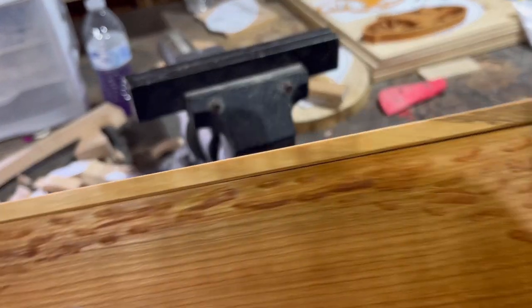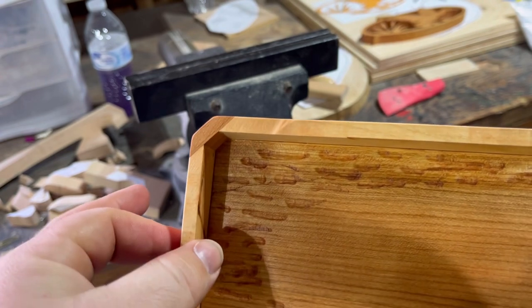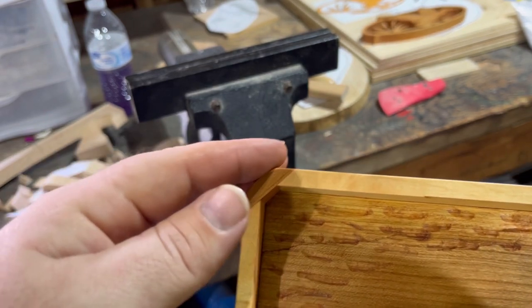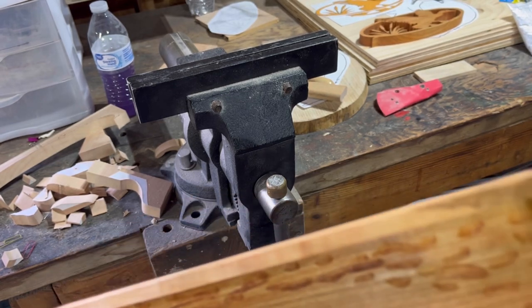All right, so I made a mistake — when I made the sides I made them too short. So I took a piece of cherry, put it on there, did a miter angle cut on there, and flushed it all up.